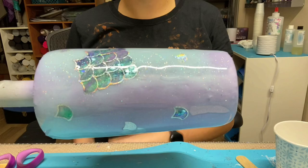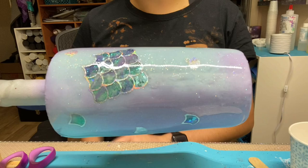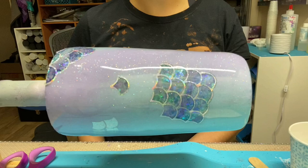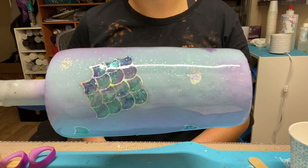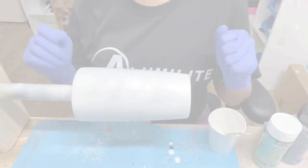If you are interested in the mermaid scale decals, be sure to fast forward all the way to the end of the tutorial. All of the glitter I'll be using in this video will be posted in my description below and they are all from Glitter Heart Co. I'll be adding their website and glitter colors used, plus I have a coupon code for your first purchase. With all that being said, let's go ahead and get started on this tumbler.